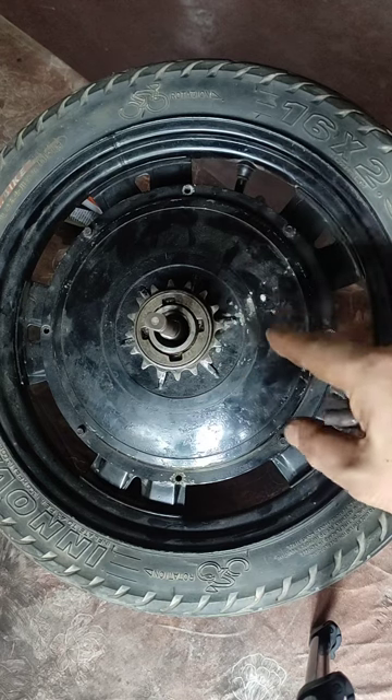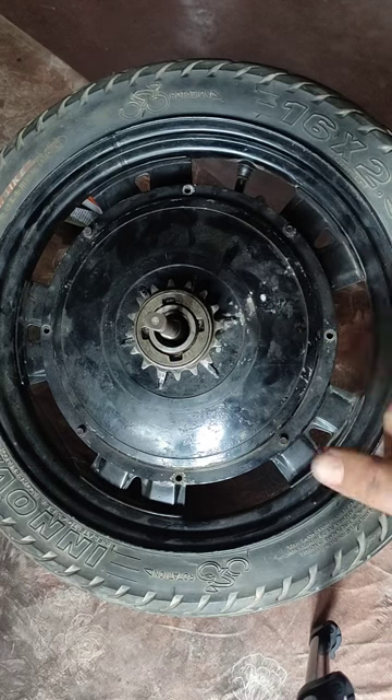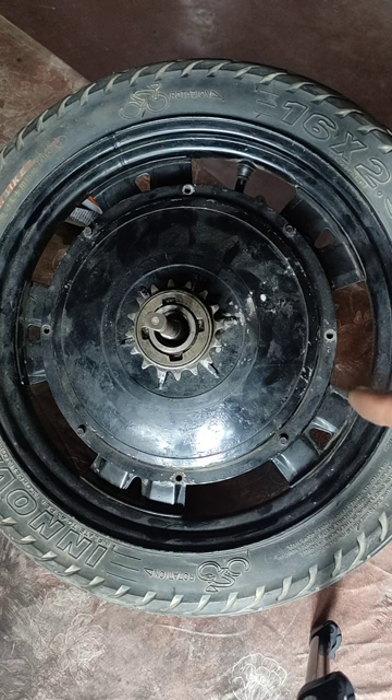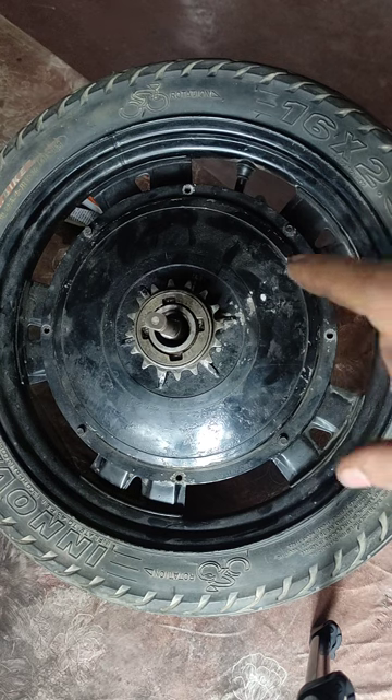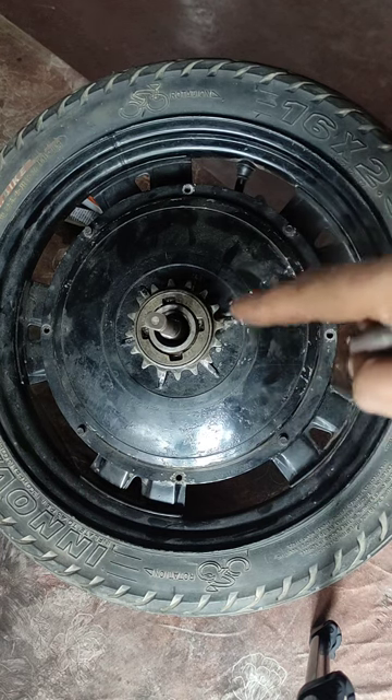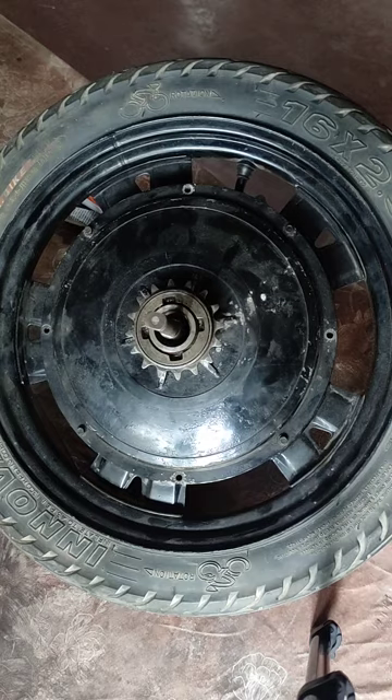Test of this wheel is complete. Everything is okay, good. Now I will completely do cleaning inside, then we will do the silicone insulation installation, and finally we will close it.